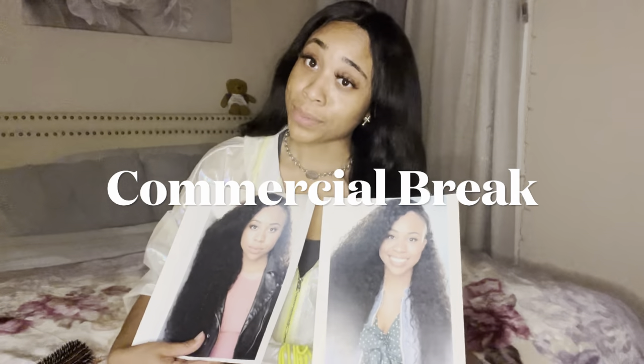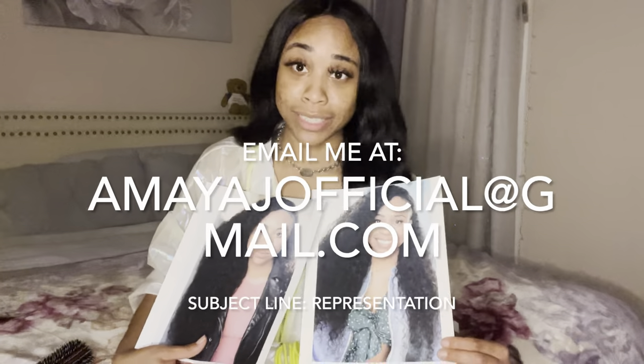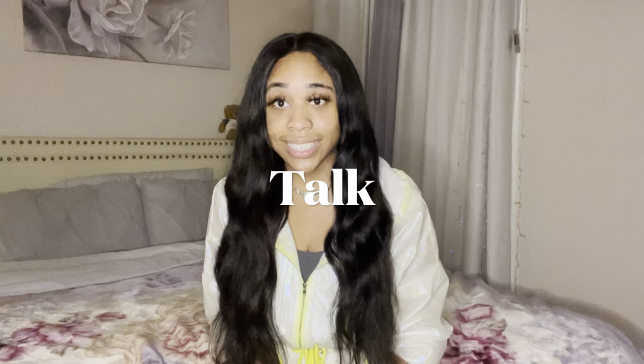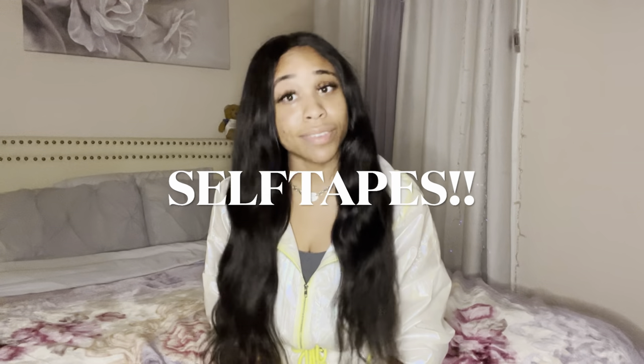For me to be someone who does not have current representation — by the way, if you're interested in representing me, go ahead and hit me up, my email is amayajofficial@gmail.com. Anywho, I am blessed enough to get a lot of callbacks, a lot of auditions, and a lot of media requests, so obviously we're going to talk about self-tapes.